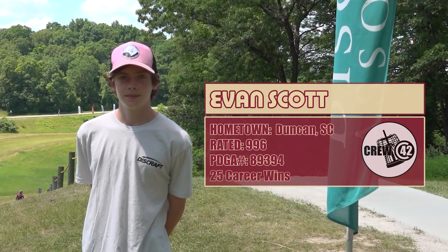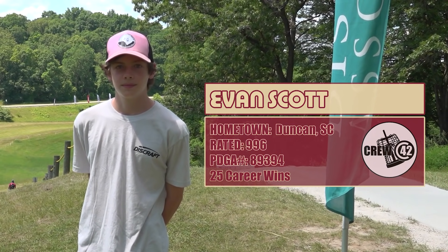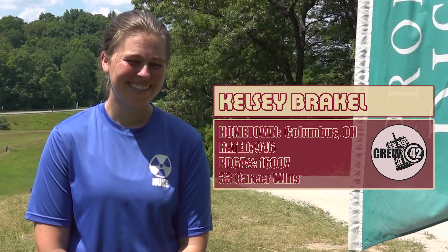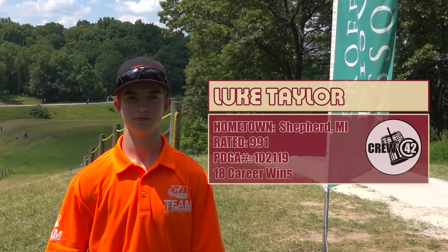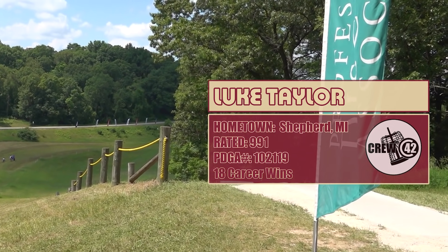I'm doing good. Here we have Evan Scott leading us off on this feature card. He's from South Carolina, 996 second highest rated player here, along with Kelsey. Super excited to have her here. I think this is her sixth Amateur Nationals for her this year. Super excited to see what she can do. Yeah, we got myself going the elevator down, hopefully to bring my score down today as well.